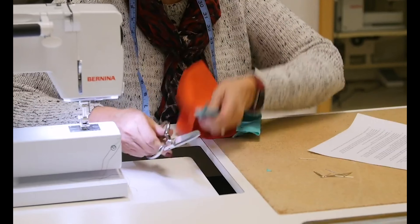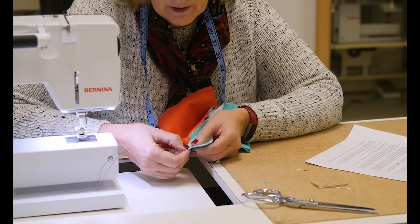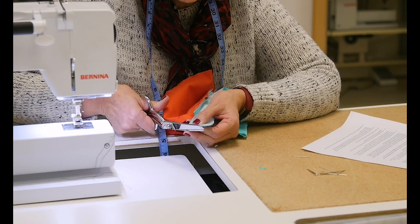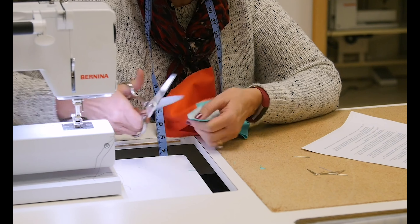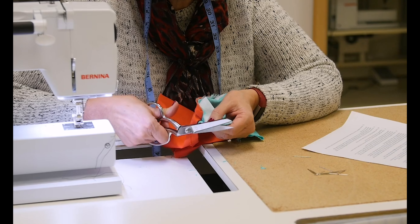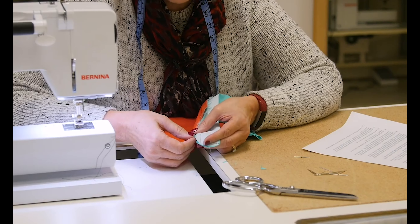Whenever I trim, I always tell students to make sure you leave at least an eighth of an inch. So I'm going to leave an eighth of an inch there. And then sometimes we have to trim a little bit off that as well. Can you see how I've trimmed that?